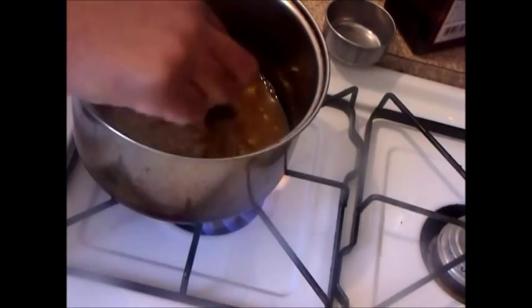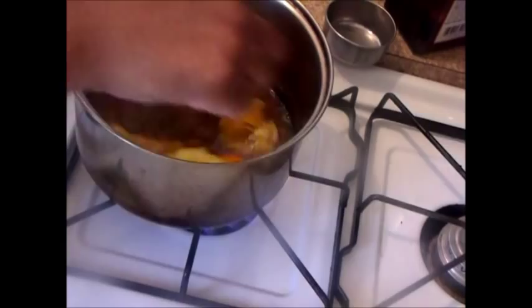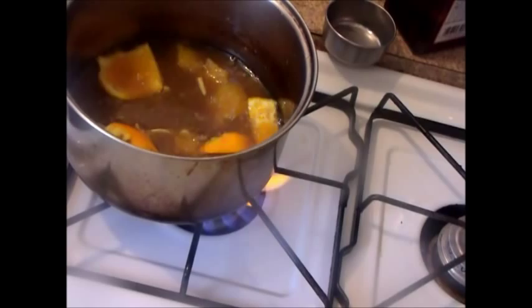The next thing we're going to do is add our oranges and then our orange rinds, which we'll remove at the end like we did with our cranberry relish. Then we're going to add a squeeze of one-fourth of a lemon.